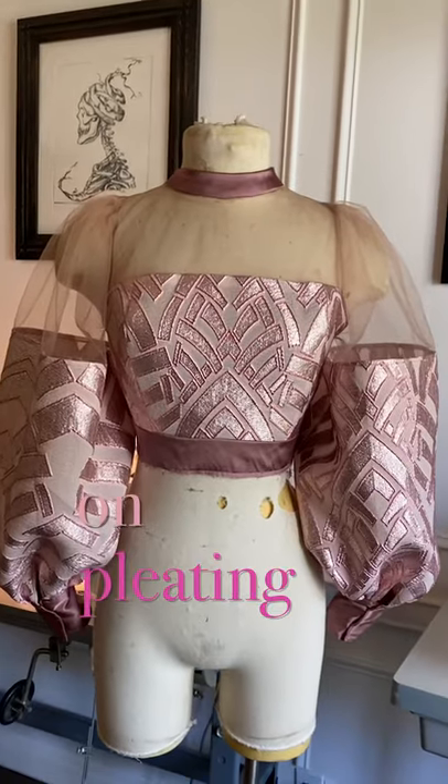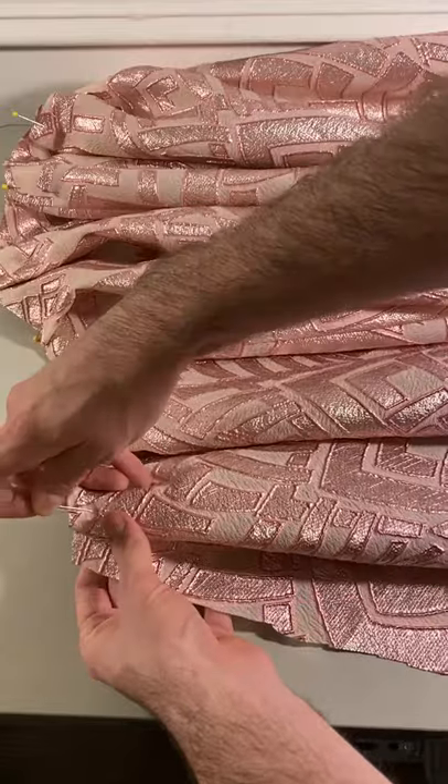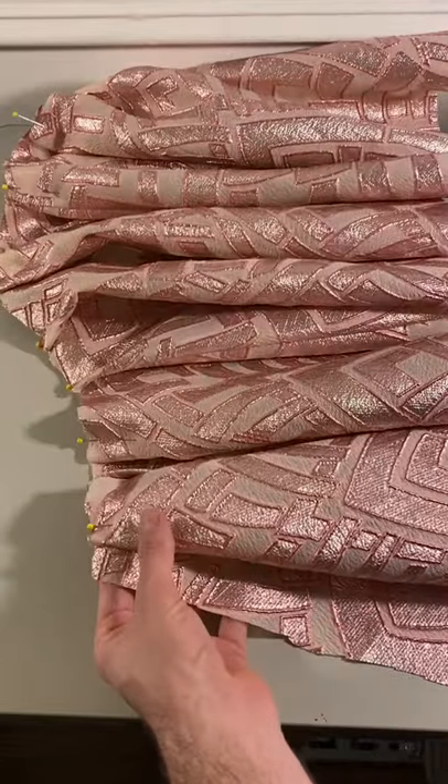Now that the bodice is finished, I can work on pleating and stitching the skirt on. After we stitch the skirt on, the final dress is ready to reveal.